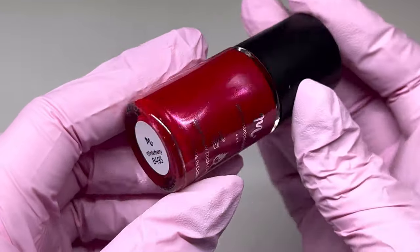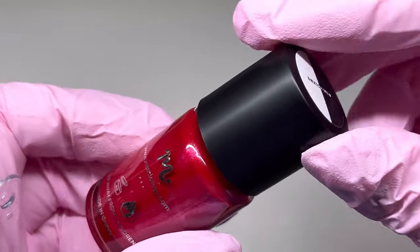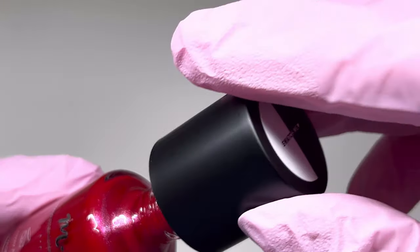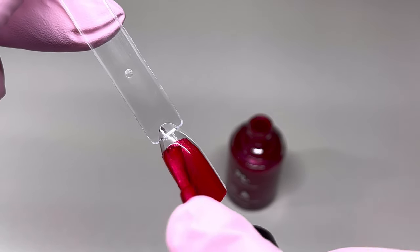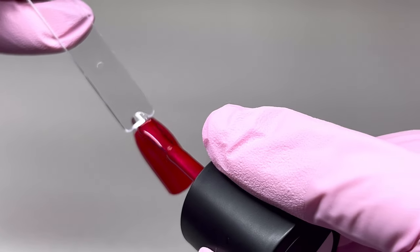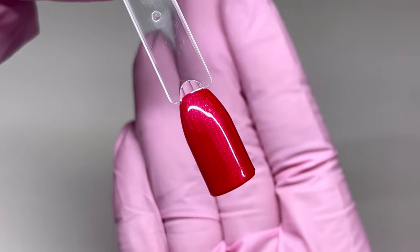This new polish is called Winter Berry, and I'm just going to swatch it quickly because it is really nice. It's the most beautiful red — it almost looks like it's chrome, it's so pretty and shimmery. Just a nice perfect red for Valentine's Day.